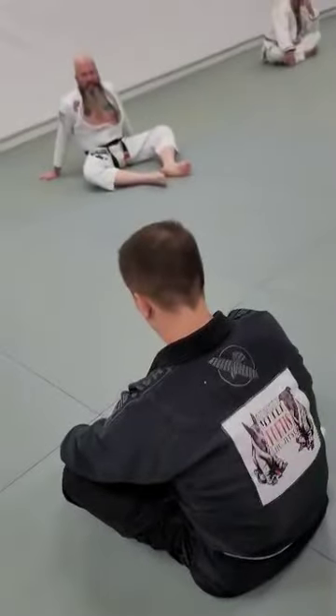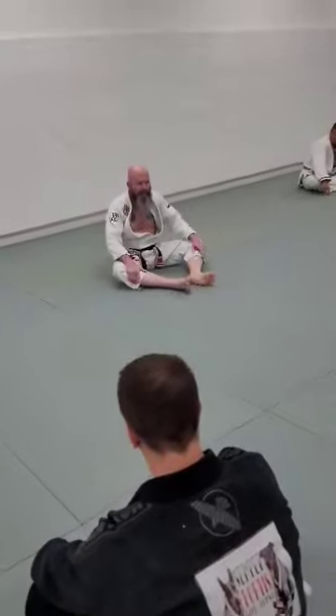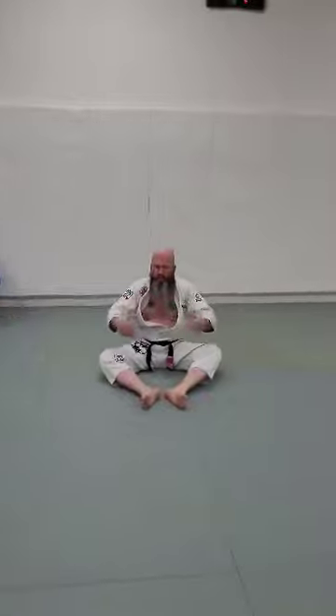There's one I just like — a Kimura. I'll show you how I set it up to make the back a bad situation for my opponent, whose back I have.